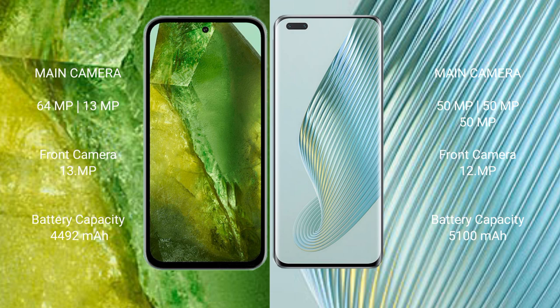Honor Magic 5 Pro features a triple camera setup, and a 12 megapixel front camera. Google Pixel 8a has a 4492mAh battery with 18-watt fast charging support. Honor Magic 5 Pro has a 5100mAh battery with 66-watt fast charging support.